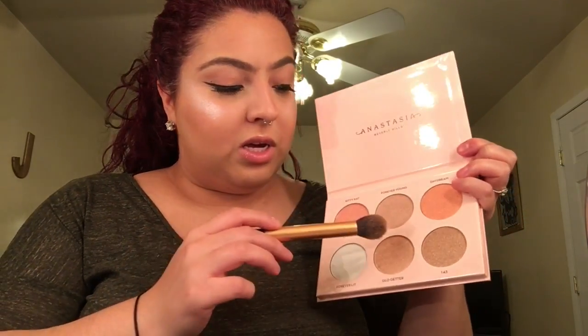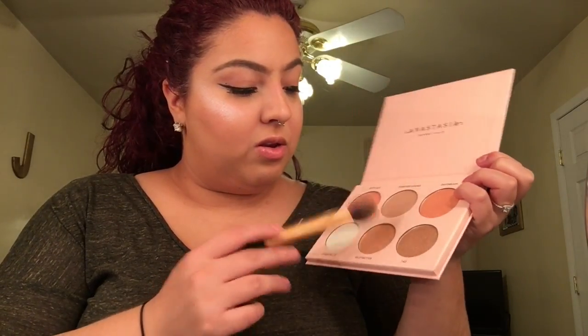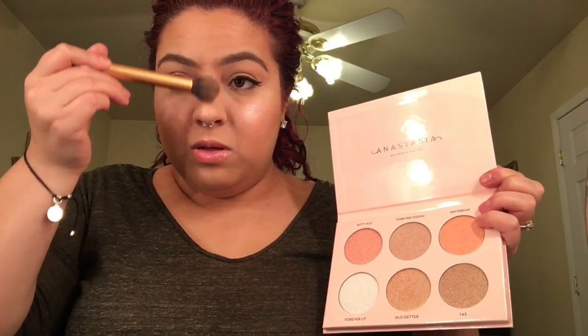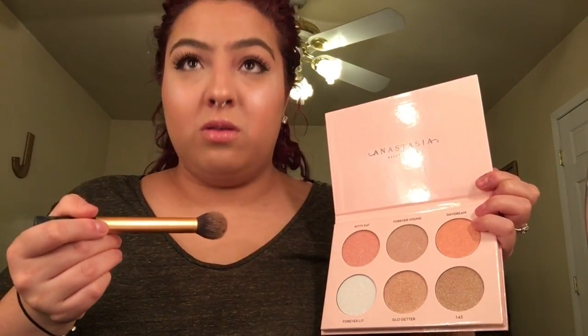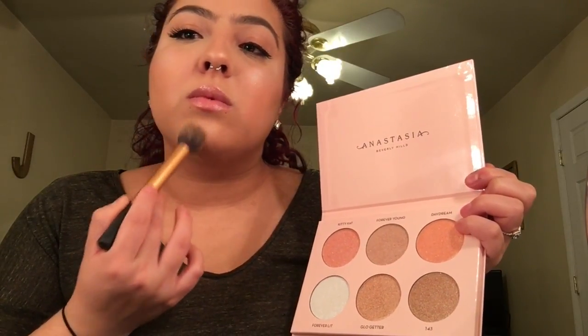Now I'm going in with Glow Getter — again, no fallout at all — and applying it on the bridge of my nose. Let me just do a quick side view of each cheek. That's crazy!